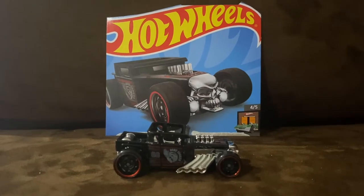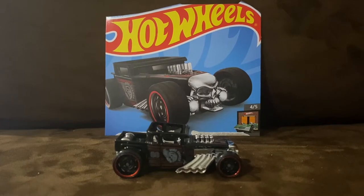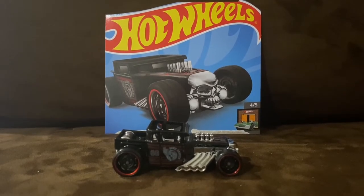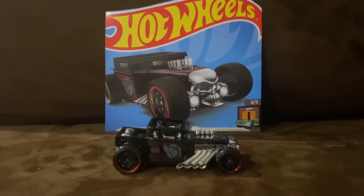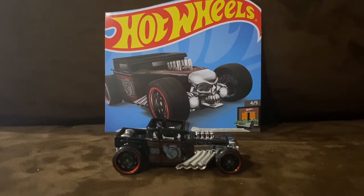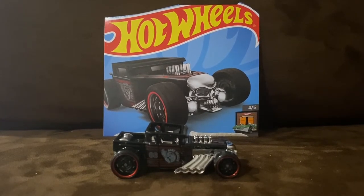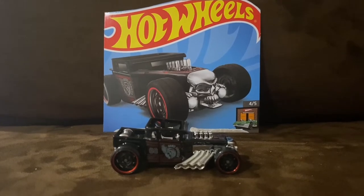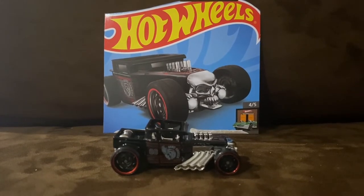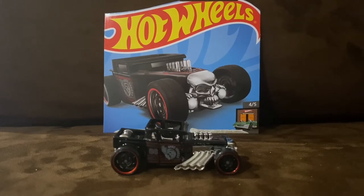Here is Bone Shaker. Bone Shaker is a hot rod design created by Larry Wood, featuring a distinctive skull on the front. The Bone Shaker is one of Larry Wood's favorite Hot Wheels models to design, as well as one of Hot Wheels' most famous and iconic models. It features both closed and open roof versions, and even a version with the Joker's face instead of the skull, spawning numerous additional derivatives with alternative takes on the iconic design.